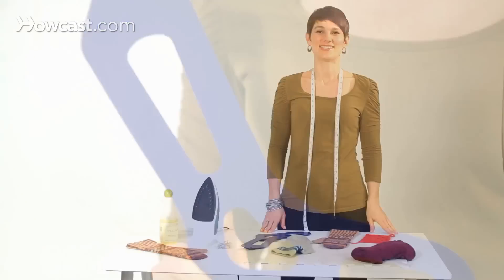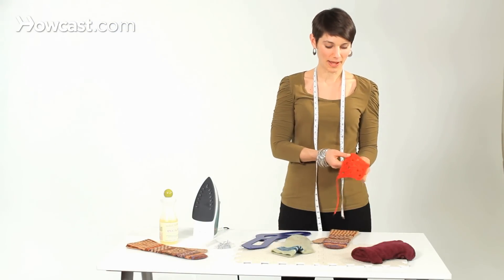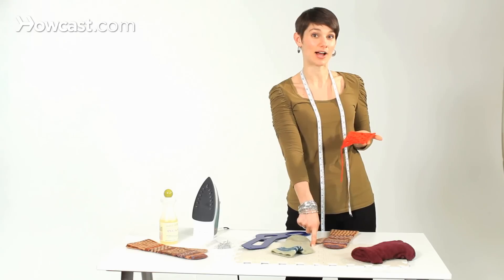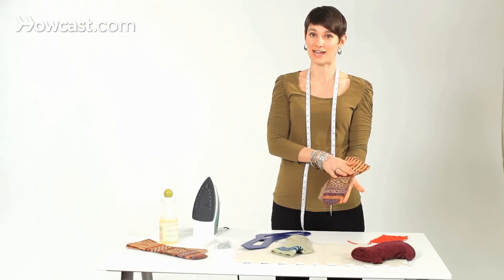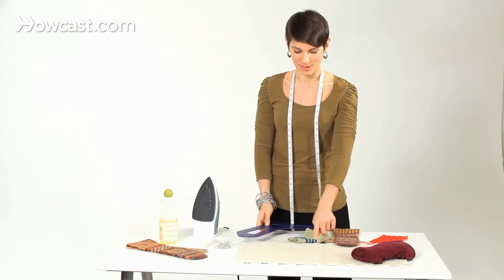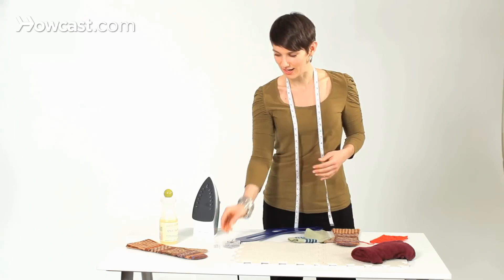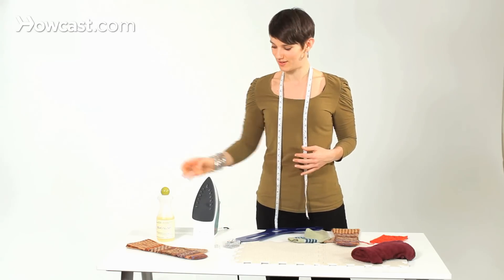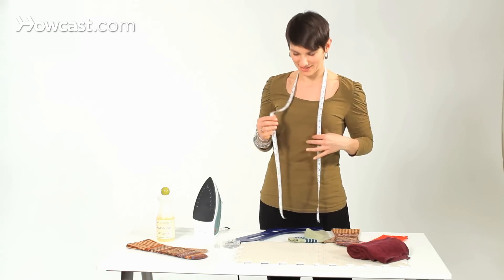So now you know a few different methods on how to block your knitting: either wet blocking pinned out onto specially made blocking boards, or steam blocking with a wet towel on top, or just letting your freshly laundered knitted objects dry on something that is the shape you want them to be. The tools I used: a blocking board, rust-proof tee pins, special wool wash, an iron, a wet towel, and a measuring tape.